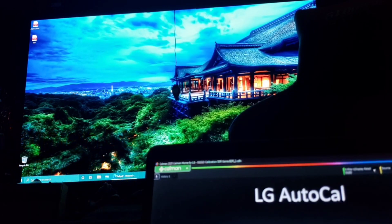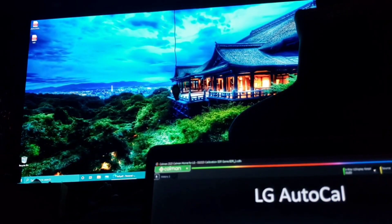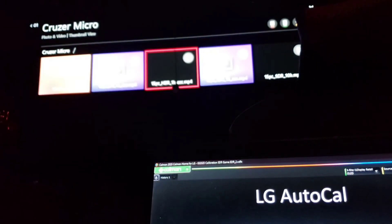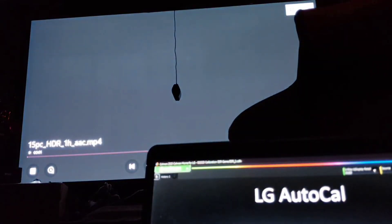First thing you want to do is go into your USB stick — that's where we have the three video files that keep the TV in that particular mode. All the links are in the description below for your meter, the software, and the website to get these files on your thumb stick. Press the HDR file, that gives us a whole hour, and now we're in HDR mode.